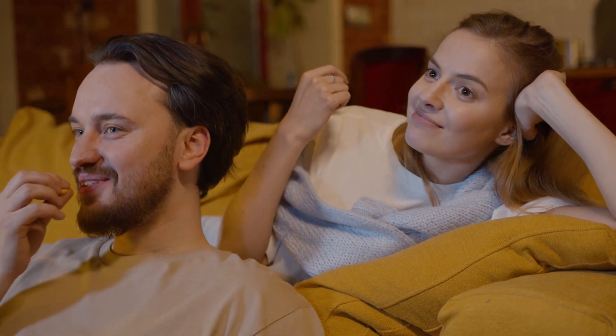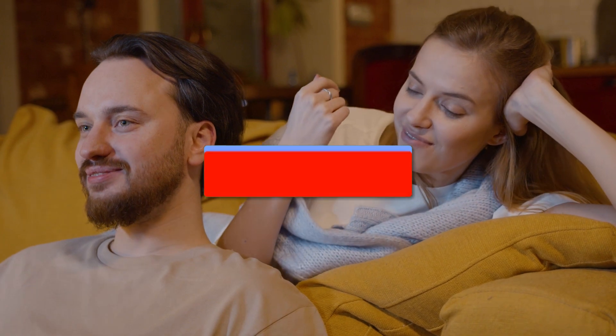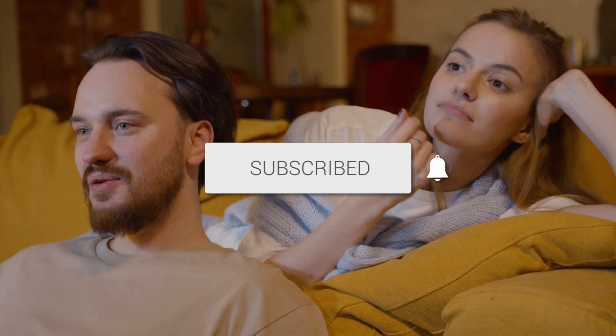Well, there you have it. Updating your smart TV is as simple as a few clicks. If you found this video helpful, give it a thumbs up and subscribe for more tech tips. Thanks for tuning in, and I'll catch you in the next one.